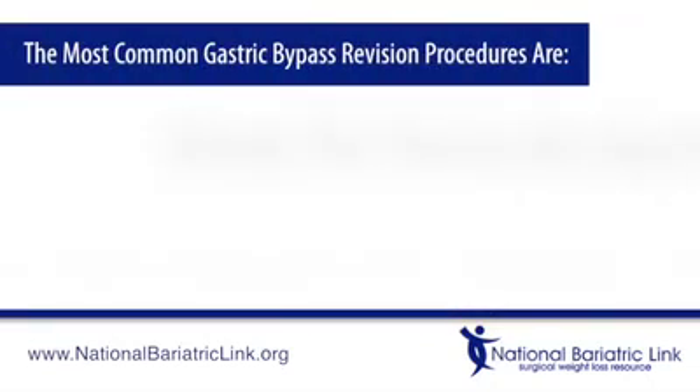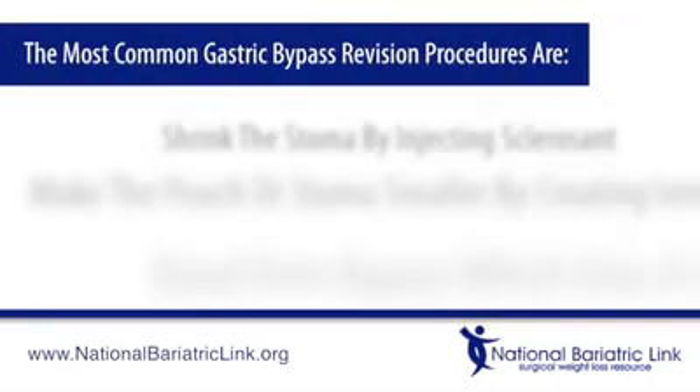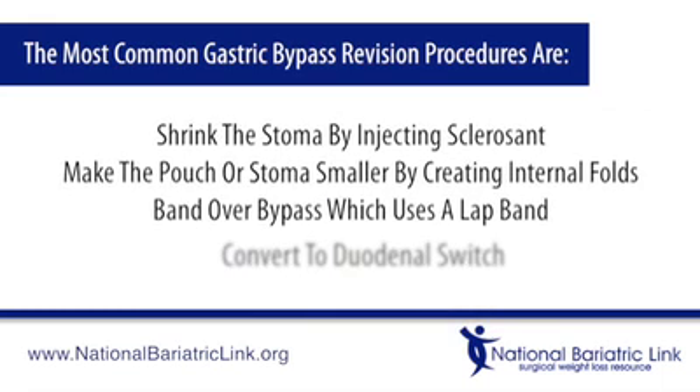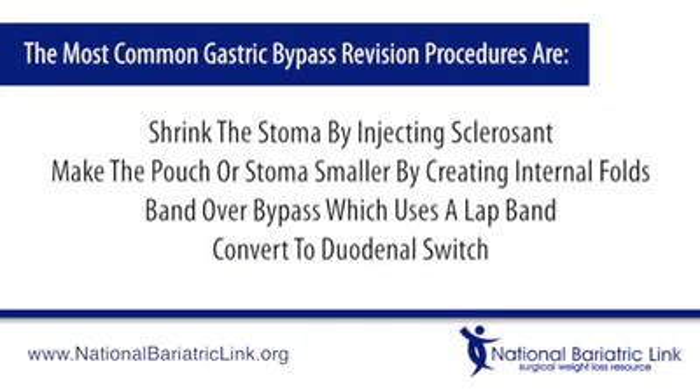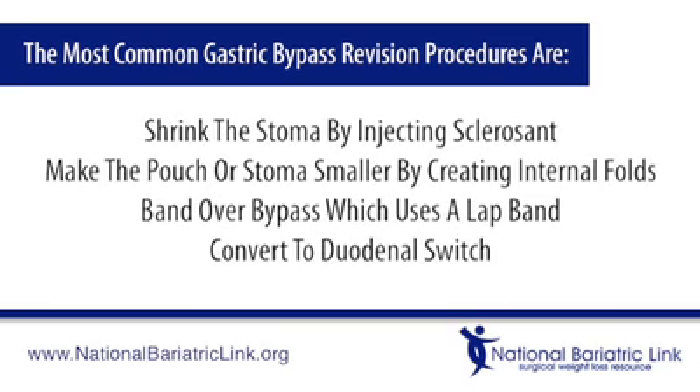The most common gastric bypass revision procedures are: shrink the stoma by injecting sclerosant, make the pouch or stoma smaller by creating internal folds, do a band over bypass which uses a lap band, or convert to duodenal switch.